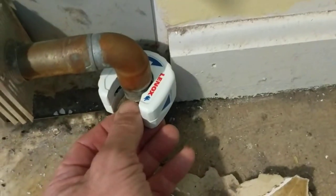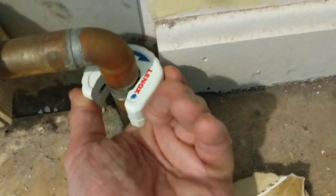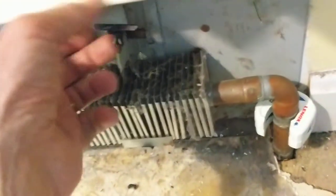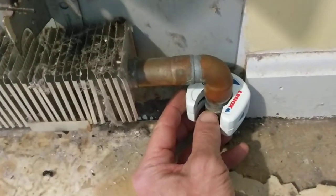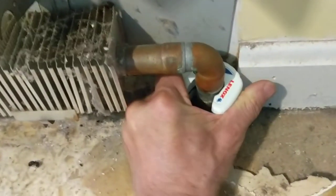I wanted to get a nice clean cut, and mostly I wanted to have this tool because I will have other work on the hydronics during this whole remodel in tight spaces. Rather than use what I've used in the past — just a cutoff wheel — I decided to go with this.